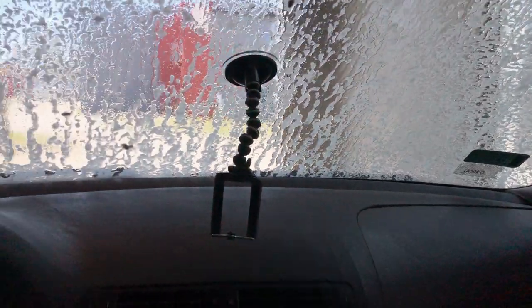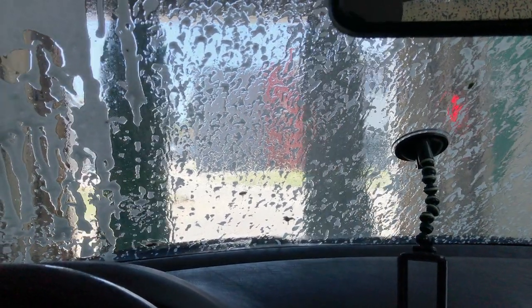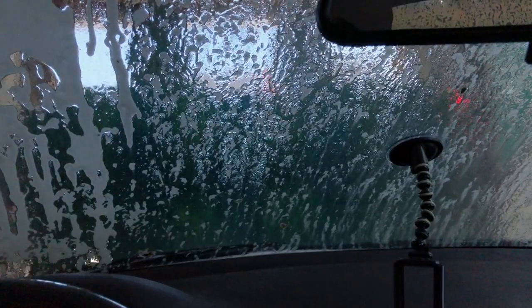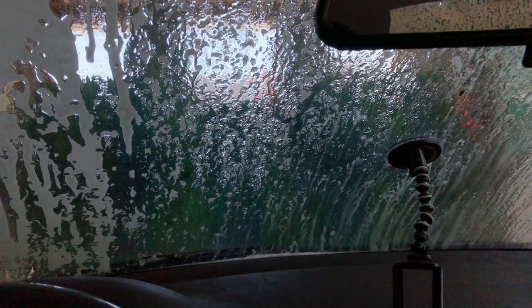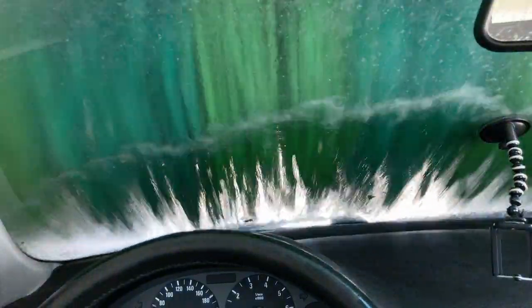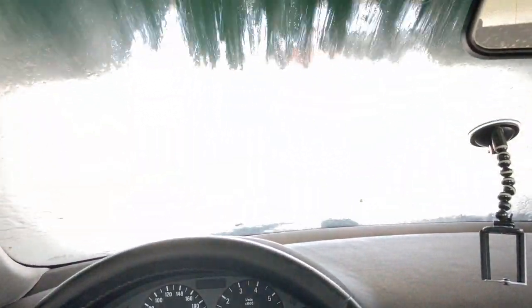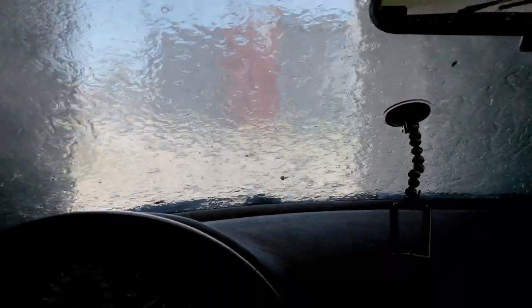Now the wheels are being done. Oh god, it's steaming hot now — the front wheels. It kind of seems like a storm.